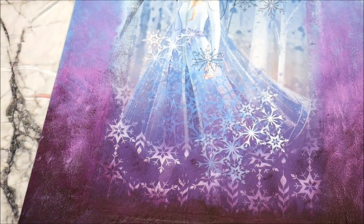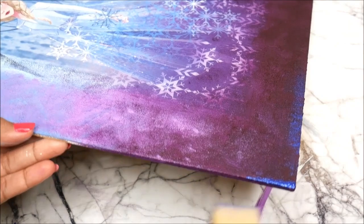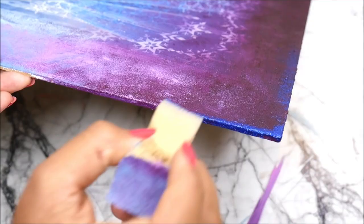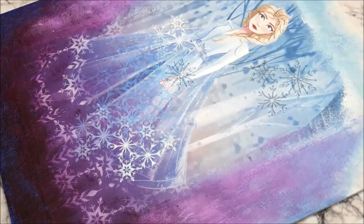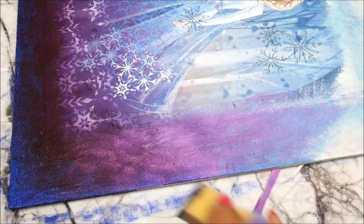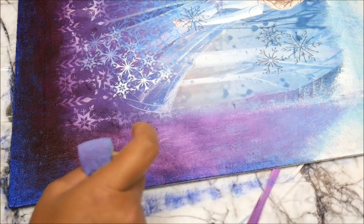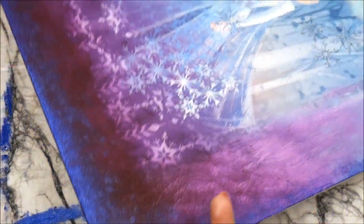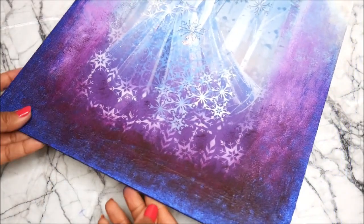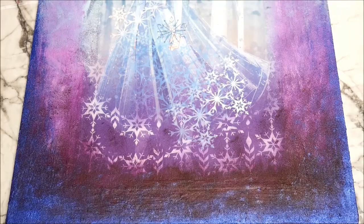Now I want to do a highlighting step using a metallic blue color. Dip the sponge halfway and hold the canvas or base on its side, then just do the edges. This metallic tint will give it a nice magical look. Keep dabbing until you get that perfect shading. For the bottom I used tinted metallic paint in Twilight and for the top I used silver.